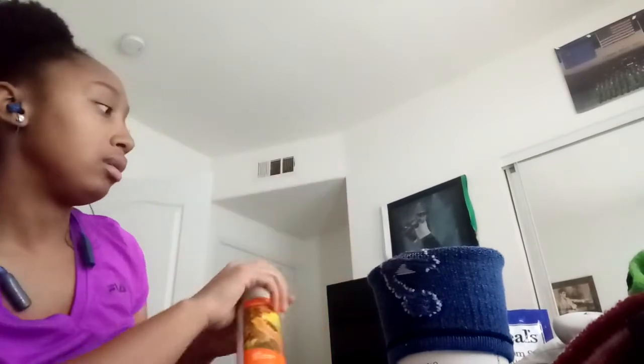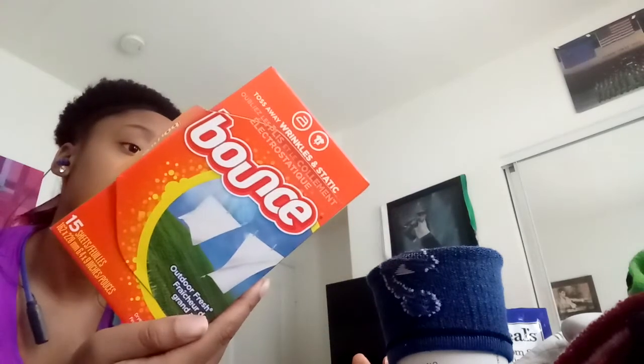You can also use dryer sheets — the sheets that you put in a dryer with your clothes after you wash them. Bounce also smells good. You could just stick it in your glove and it'll smell pretty good. So yeah, that's it — it makes your gloves smell really good.